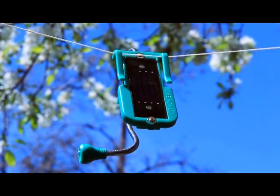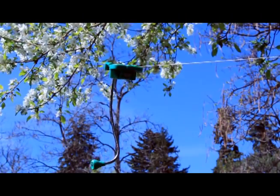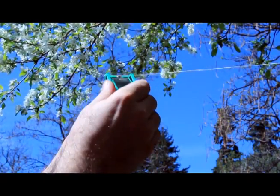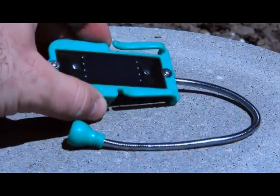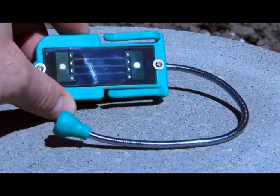The Nocaro EDD comes with these durable clips so you can hang it on a line outside to charge. You can angle EDD towards the sun using the light as a counterbalance. You can also charge EDD by placing it on a hard surface and pointing the solar panel towards the sun.